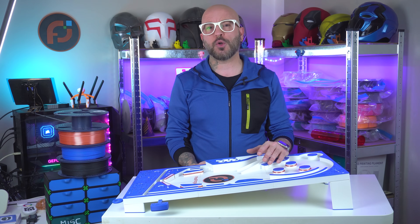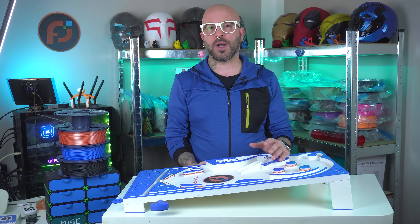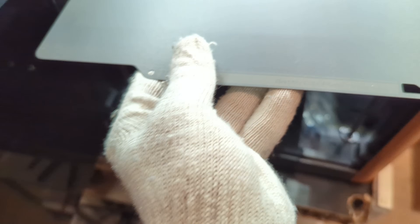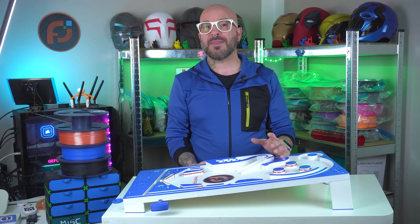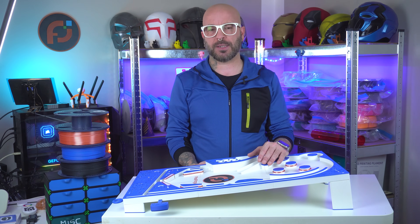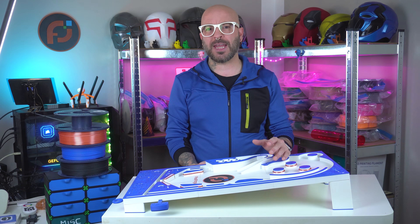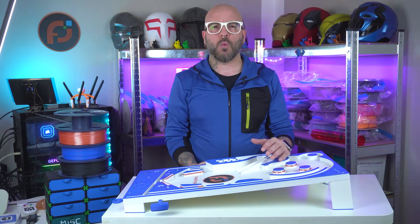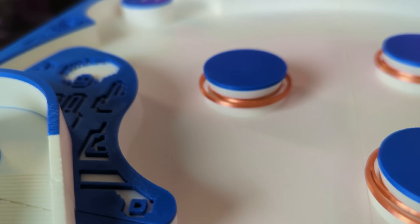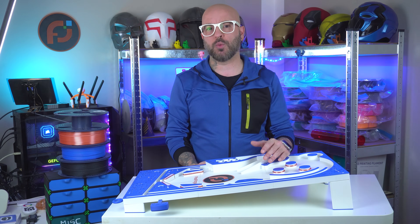I kept the printer door closed at all times to maintain a constant temperature. Another key tweak was using the Bambu Lab CoolPlate SuperTac. My tests showed that PLA matte is less viscous than normal PLA, which improved adhesion on the peel plate. I also enabled the ironing feature on the top surfaces, which extends print time by over an hour each but gives a fantastic smooth finish. All these adjustments helped overcome the initial challenges and deliver high quality parts.